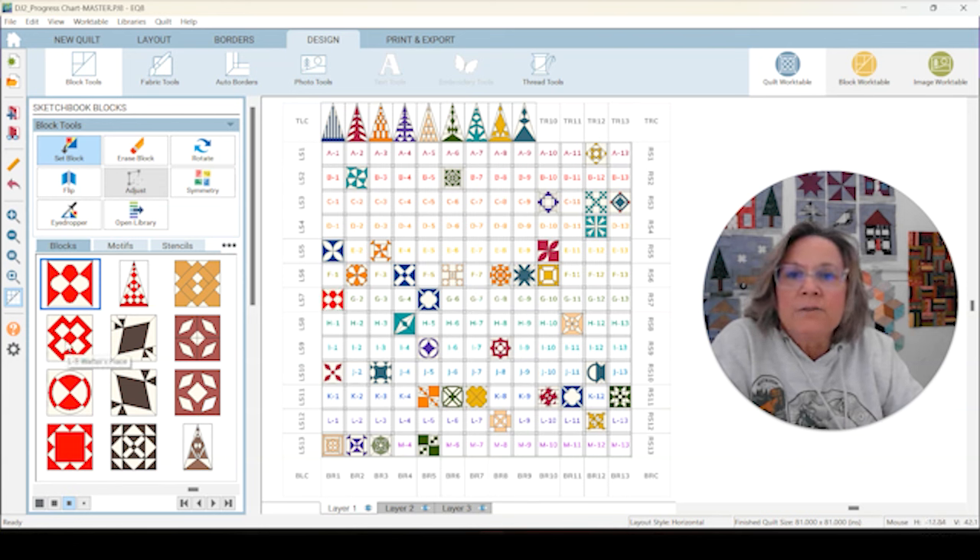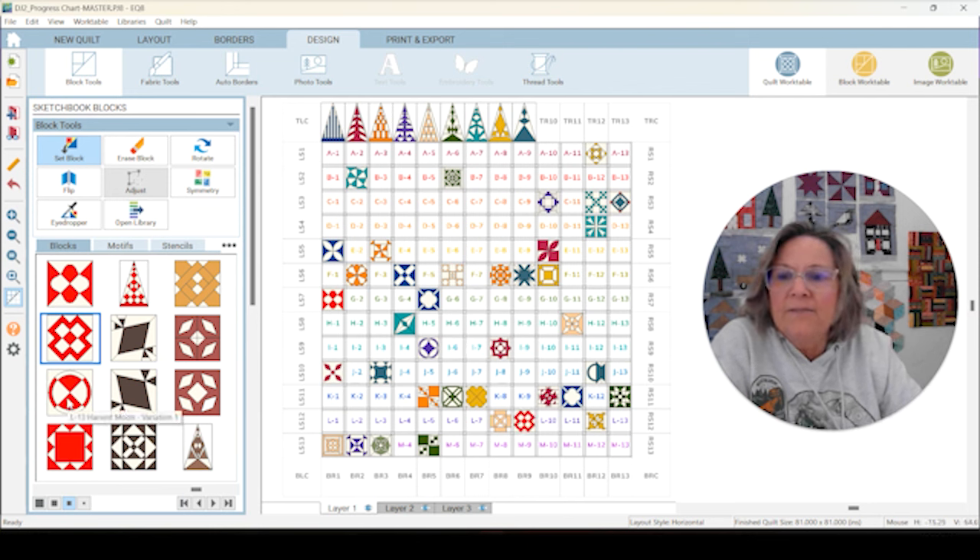Now we've got L9 Walter's Place. There are a couple variations on this too. This is a foundation paper piece that I think looks up my alley to put together. You can check out the other variations to see if those paper pieces suit the way you work. L9 right there. Now we have L13 Harvest Moon Variation 1. The variation on this one is also an applique. I think there's a second variation and just the center block, but I'm choosing Variation 1, an applique. That was L13.